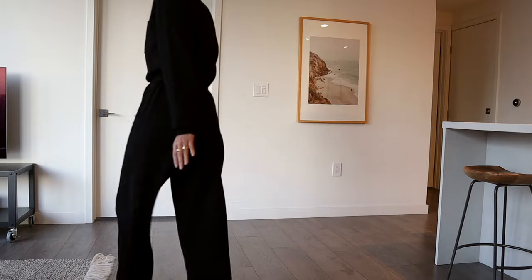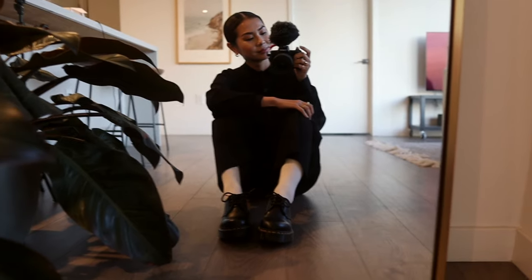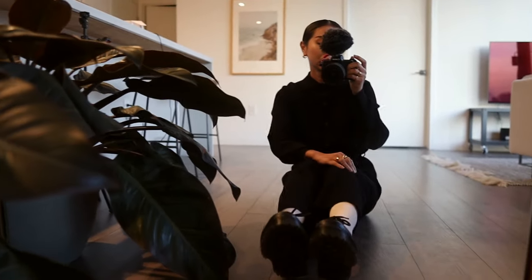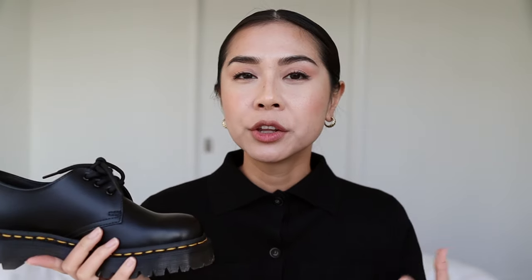I'm super happy with that. I'm genuinely curious what everyone is wearing, so leave me a comment below and let me know what your favorite Doc Martens style is — or it doesn't have to be Doc Martens, just your favorite boot style. There are other brands that make a similar style with the low ankle and the lace, but the reason I decided to go with Doc Martens versus another brand is because I think Doc Martens is a very reputable brand.